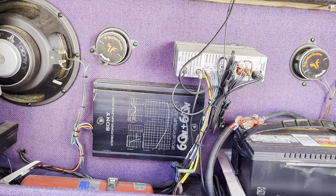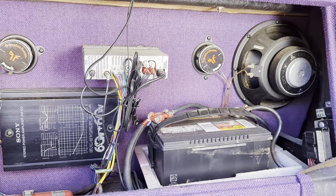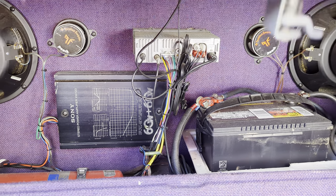We've got the stereo — Sony amp, JL subs that look like 10s, and Rockford Fosgate Punch mids. It sounds really nice.